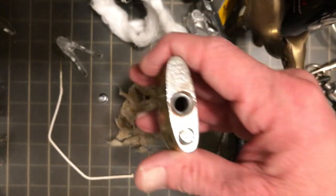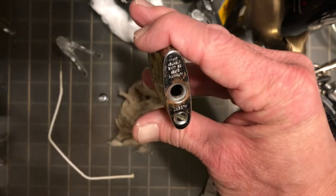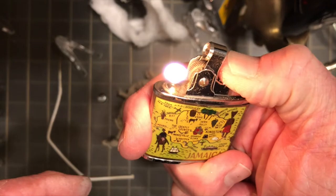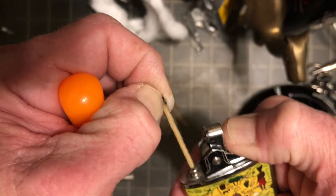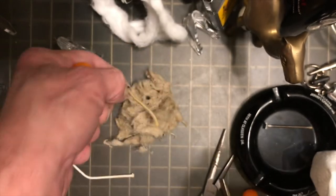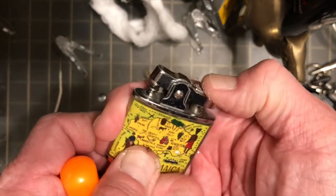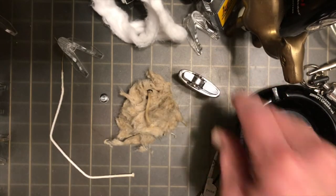I'm going to rattle this pick around down there to make sure there isn't any more wadding in there. We strike it and the wick is still in there, so go ahead and get that pulled out — then our lighter will be ready to have the new wick and wadding installed. We'll go ahead and discard this old wadding.